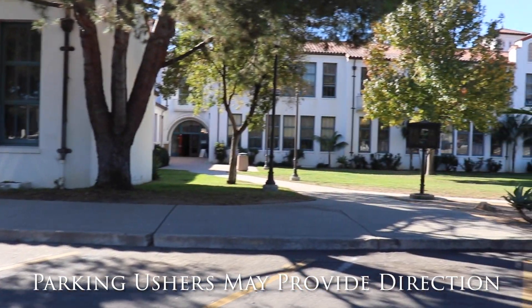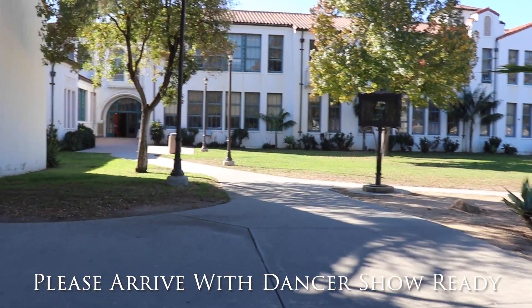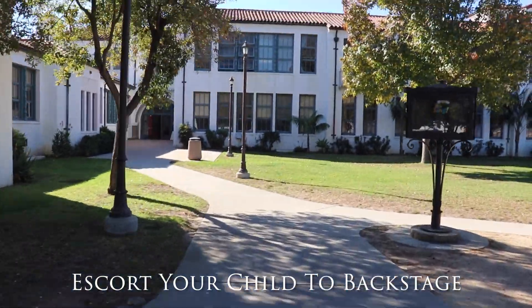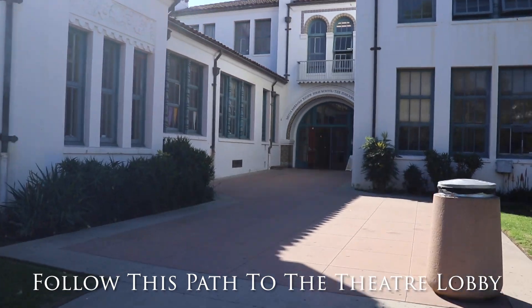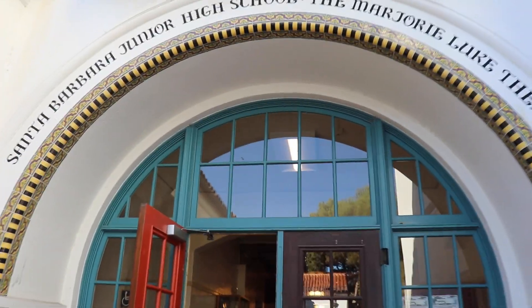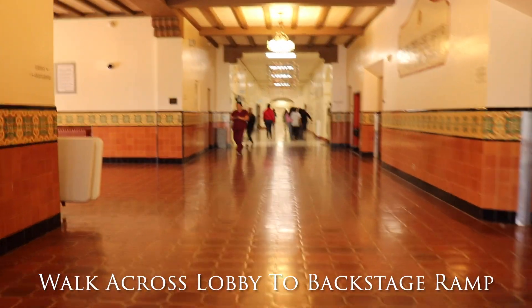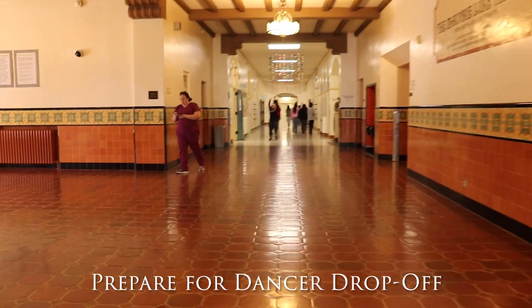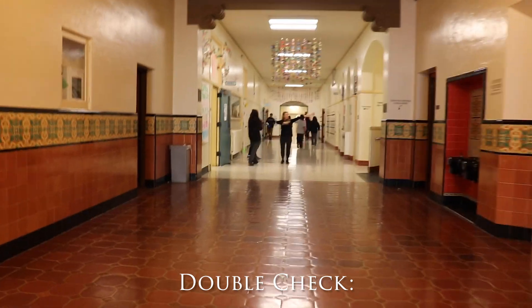There might be ushers to provide additional direction. Please arrive with your dancers show ready. Once they're ready, please escort them down this path. You'll approach this door that'll lead you into the theater lobby. Walk across this path and prepare for your dancer drop-off. You will drop off your dancer around this corner.